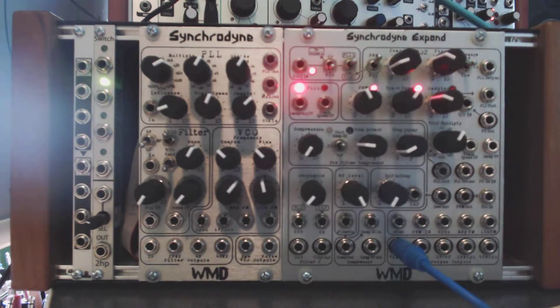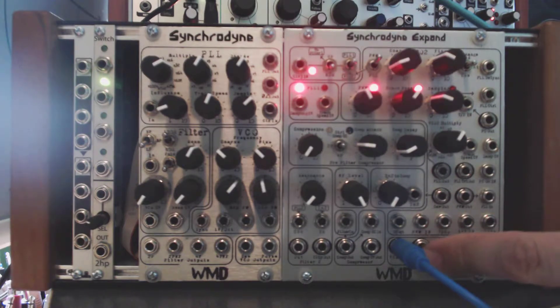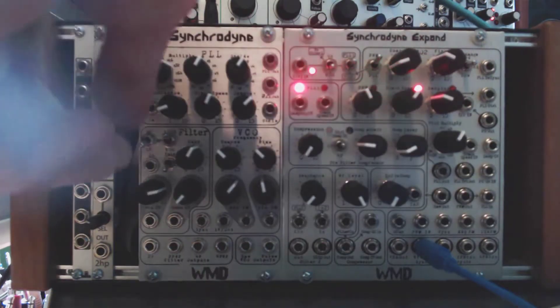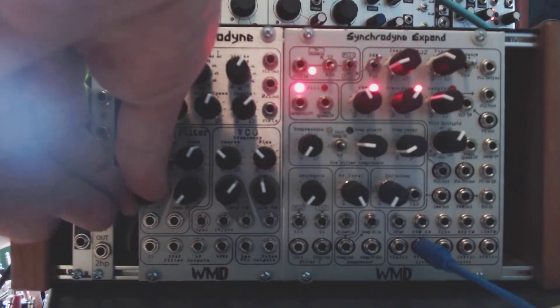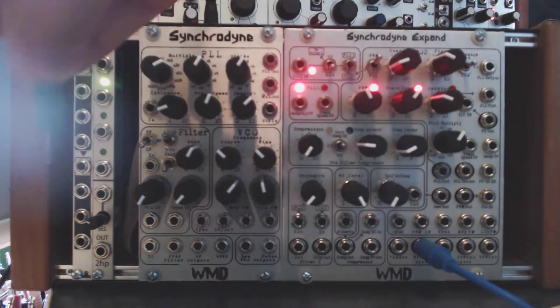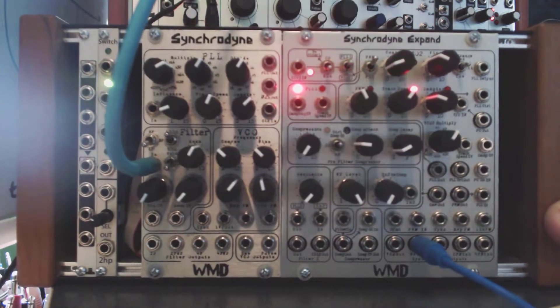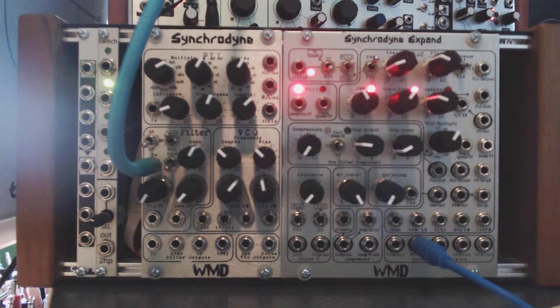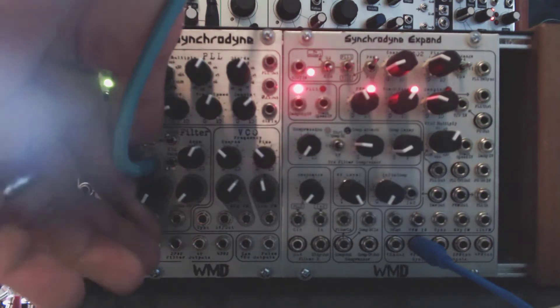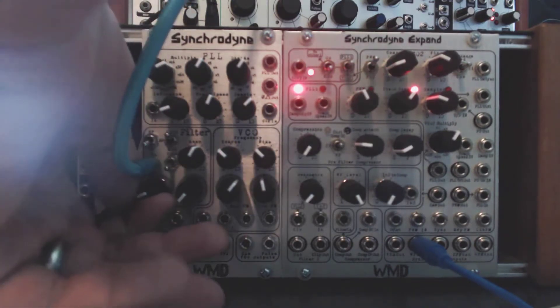There's also a built-in wave folder. The wave folder can be used by itself — it's normally accessed as part of the input to the filter, but in this case you have direct access to the wave folder output using the next jack over. Wave folders work really nicely with a sine wave, so I'm going to use an external signal. By itself, this can be a VCA or a wave folder. I'm going to take the sine wave output from my DPO and put that to the filter in. Even though it's the filter in, the filter has nothing to do with it — the VCA and the wave folder out have nothing to do with the filter. So right now this is just a standalone wave folder.